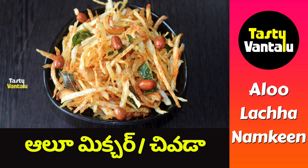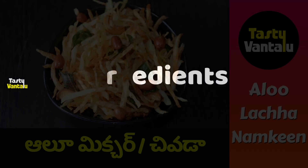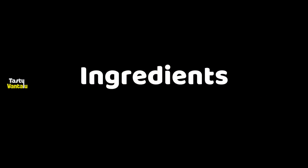Hello, welcome to Tasty Vant. We are going to prepare a Tasty Vant recipe.